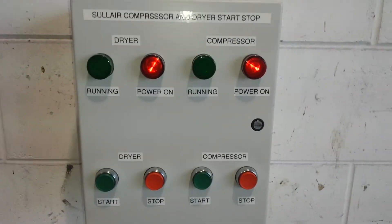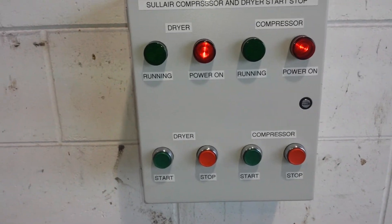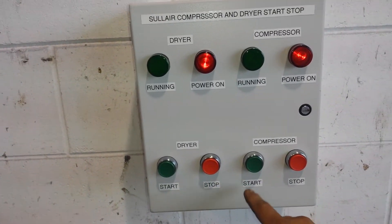Right here I put in a low-pressure switch so it won't start up under a load. I don't know if it's blown down enough or not.